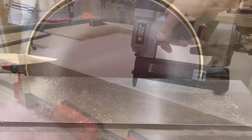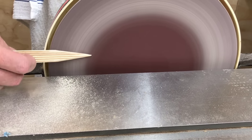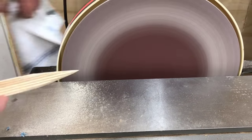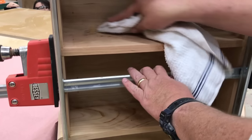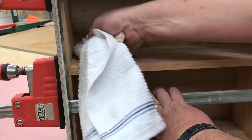Something interesting I wanted to show you about getting glue squeeze-out cleaned up from inside the corners of a project: I take a random piece of wood, sharpen it to a point on a sander, and then I can wrap it around a wet paper towel and very easily get all of the glue out of the inside edges and even the very corner of any project with this tool.